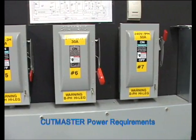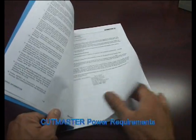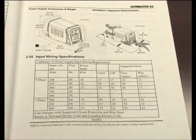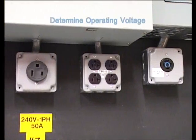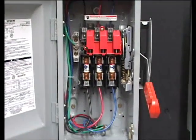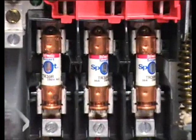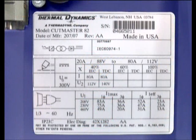In order to get started, it is important to know and understand the power requirements of your Cut Master. Refer to the operator's manual for a more detailed list of setup instructions. First, determine what voltage your machine will be running on. Once the voltage has been determined, make sure the proper amperage rated fuse is available. Using the chart on the rear of the machine, read the maximum current that corresponds to the voltage you will be using. The circuit breaker should be rated at or above this maximum current number.